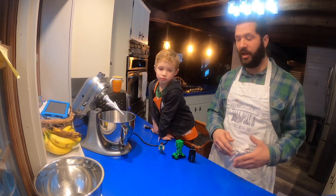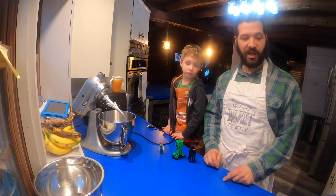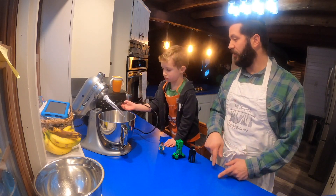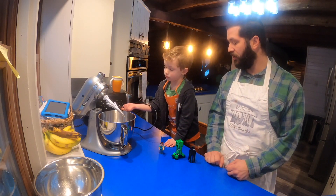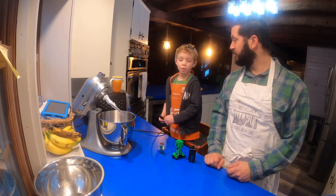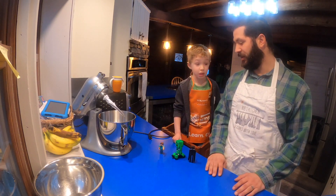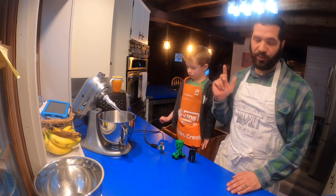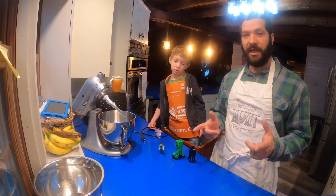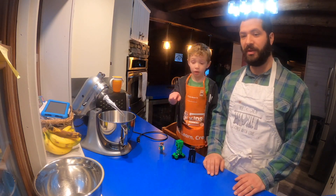We're going to be using some icing that we pre-purchased. You can make royal icing yourself and make multiple colors. We just decided to pick up some that are already colored, but use some of the frosting that we do have and make some of our own colors. We got started by getting our oven preheated to about 350 degrees, and now we're going to start by mixing our dry ingredients together, and then we will show you how to put all of your cupcakes together.